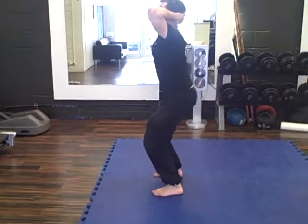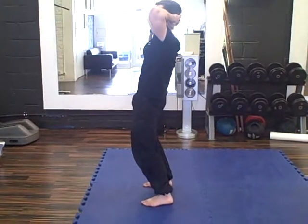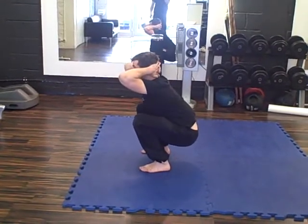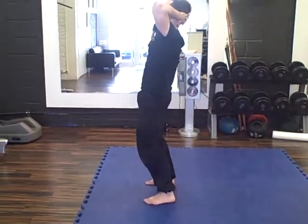From this point here, you're going to push up and squeeze the hips forward, squeezing the butt. Slowly back down again, breathing in on the way down, breathe out, squeeze the hips and squeeze the butt.